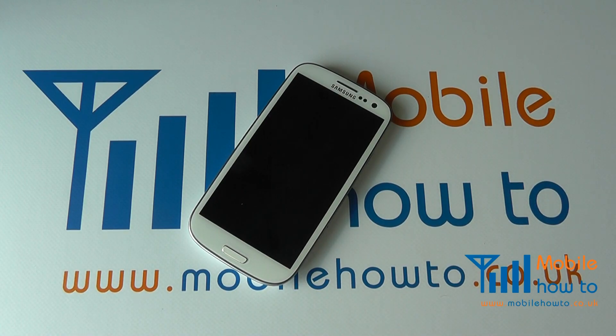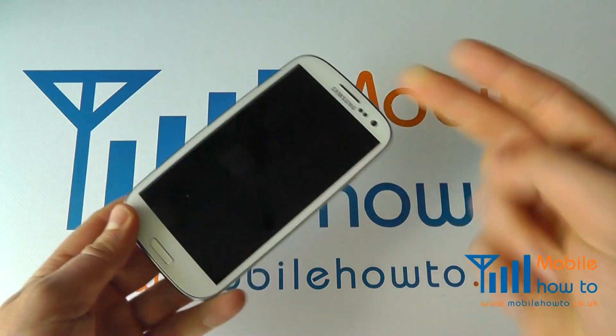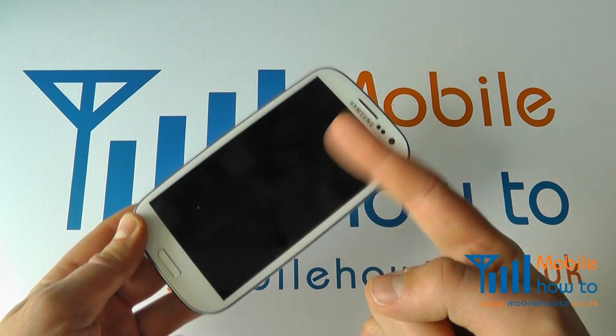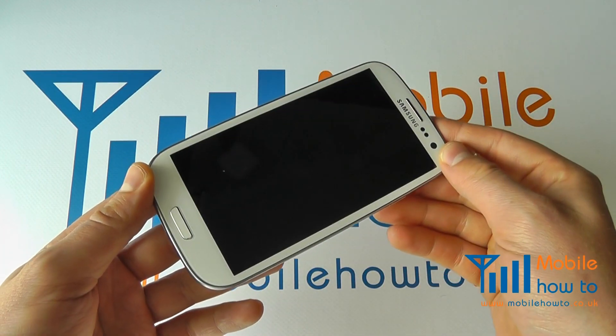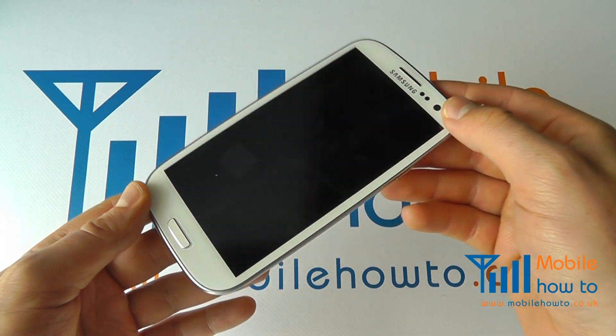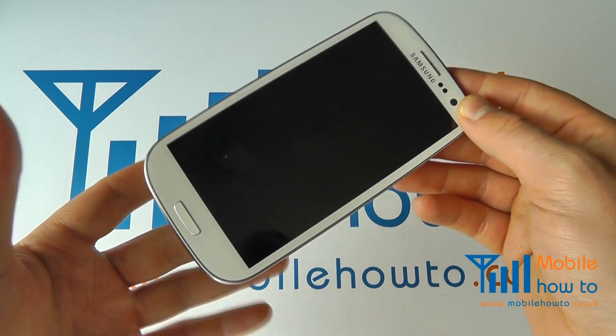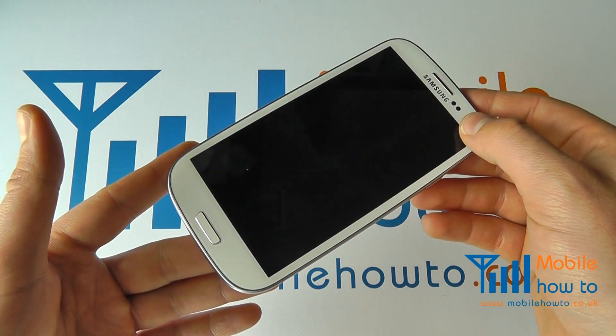In this video we show you how to update your Samsung Galaxy S3 with the latest software. There are two main ways of doing that. The first is to connect your device to a computer that's connected to the internet and update through the Samsung Kies software. Nowadays it's very rare for you to actually need to physically connect your device to a computer.